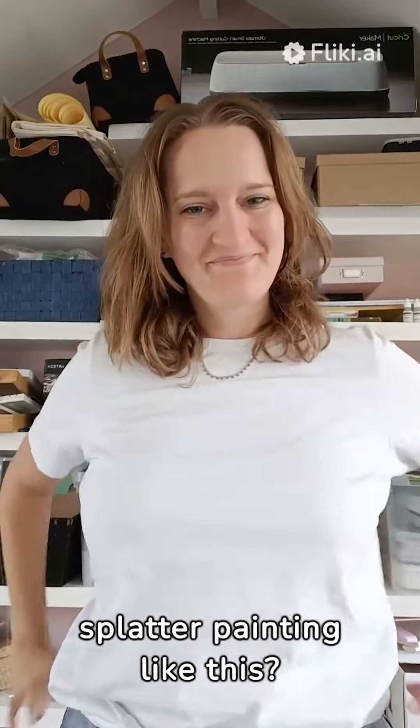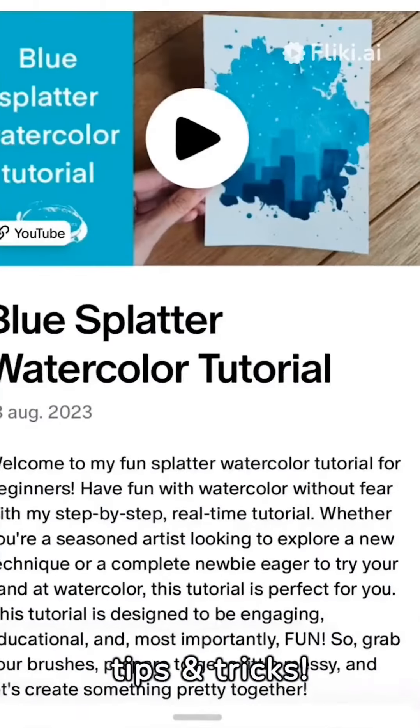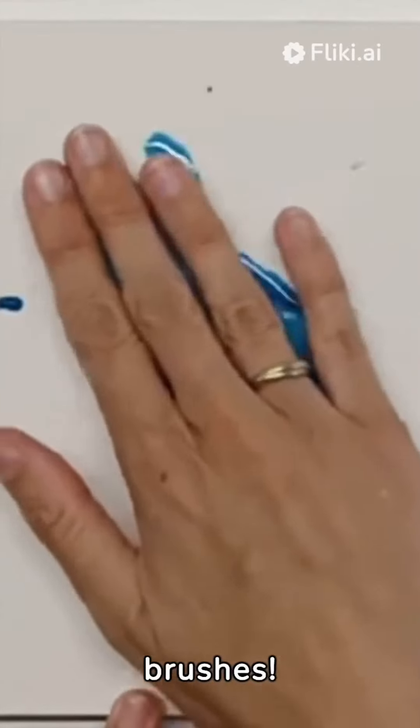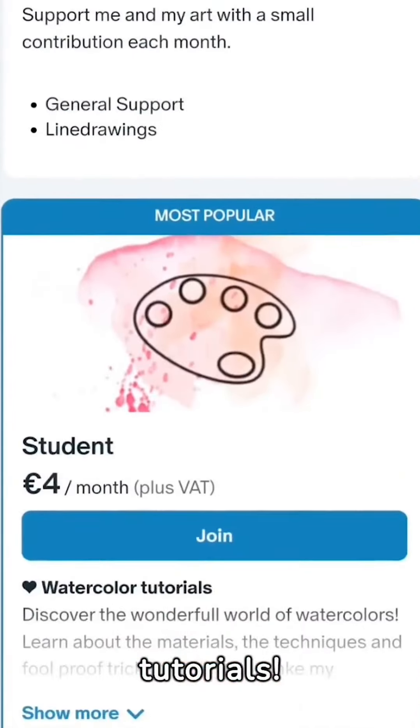Are you excited to try a splatter painting like this? I have a tutorial on Patreon where I share all my tips and tricks. It's so much fun to get your hands dirty instead of your brushes. Join me on Patreon for this and many other tutorials. I'll see you next time.